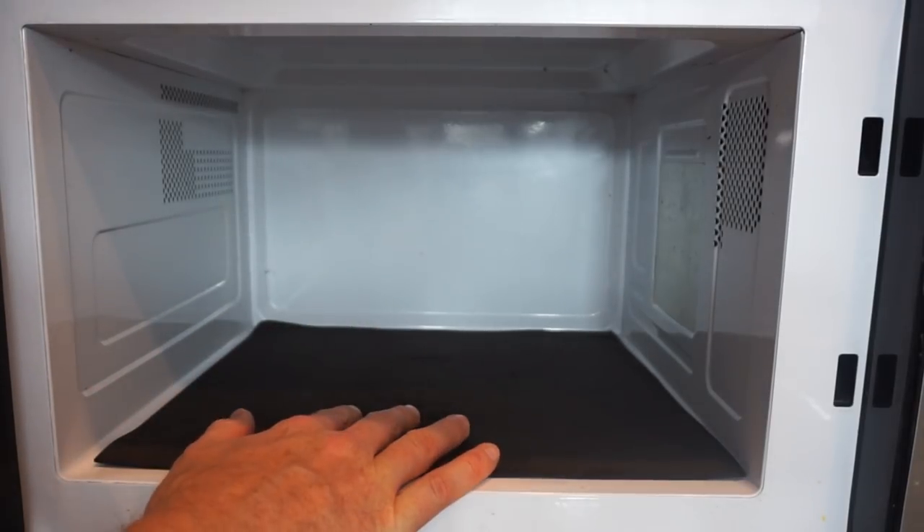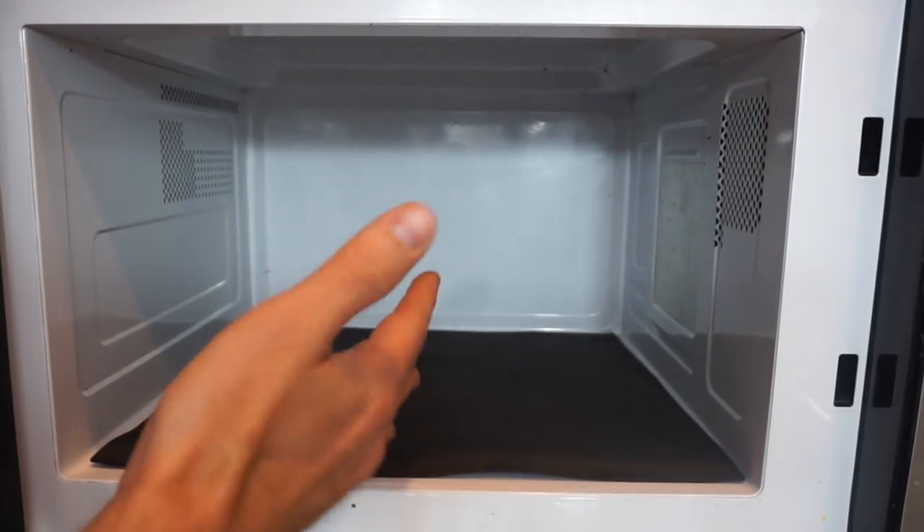Today I have a special treat for you. I've figured out how to film inside the microwave. Normally you have this grating in front of it to block the microwaves from leaving the microwave, so if you try to film something in there it can never be very clear.